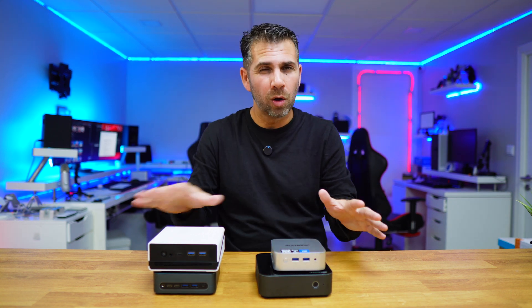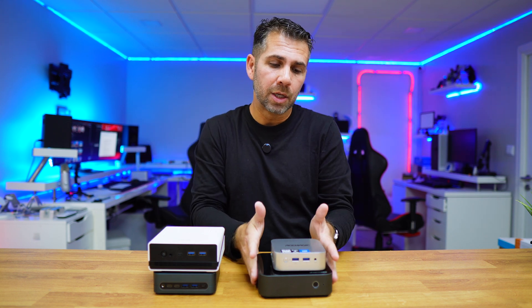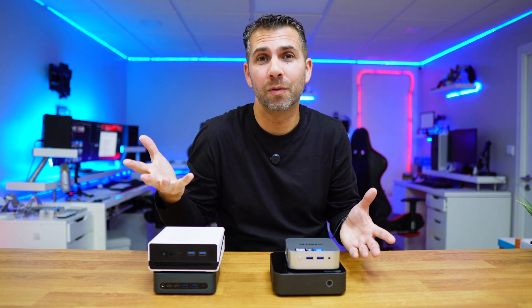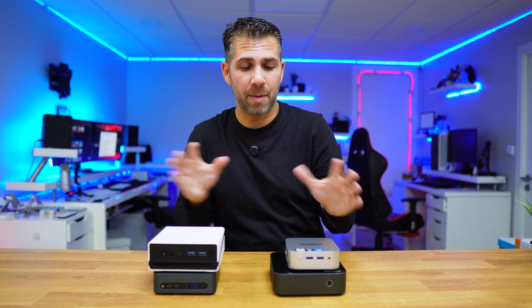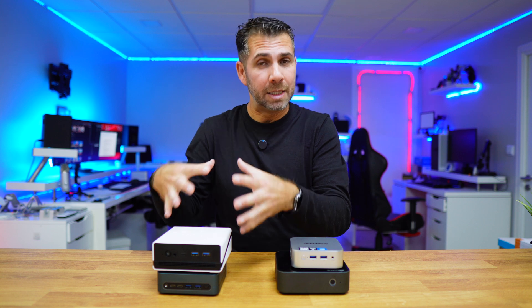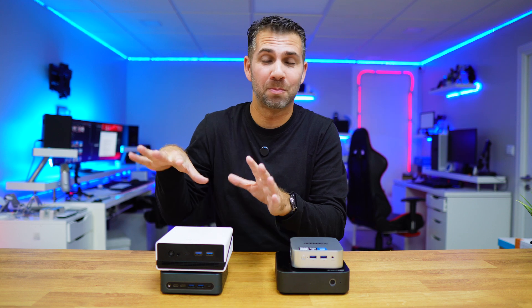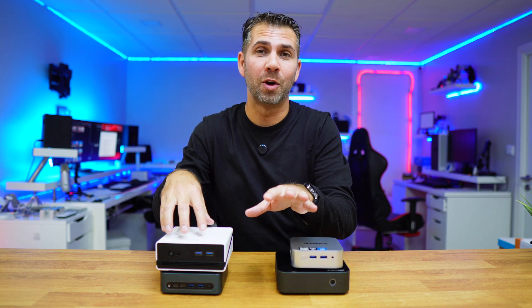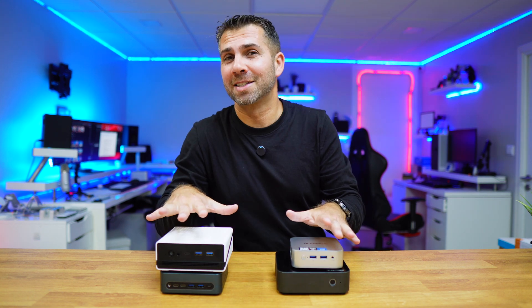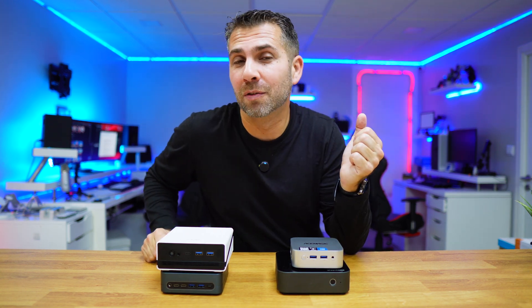All four are great solutions — I'll leave links down below. Depending on what you'll be doing, you can select the lower-power N150 options, which consume less power. The N150 devices have smaller power adapters, while the i3 and Ryzen have bigger ones — probably around 30–40 watts versus 15–20 watts. Not a lot, but at the end of the year it adds up. Four interesting solutions overall — hopefully you've enjoyed this video.